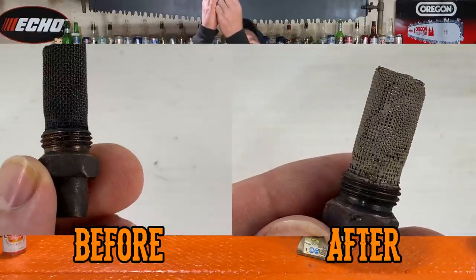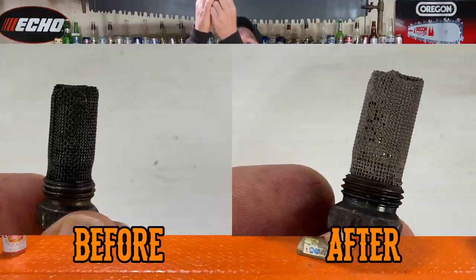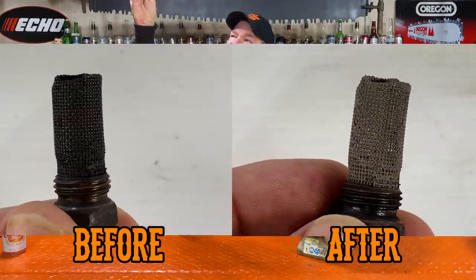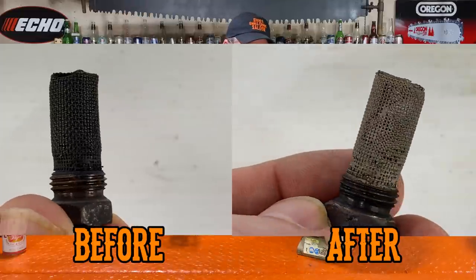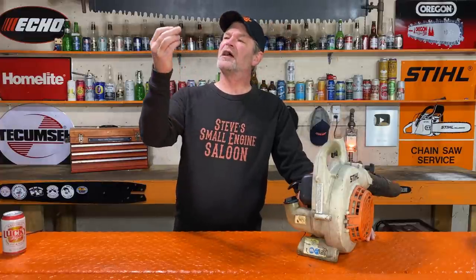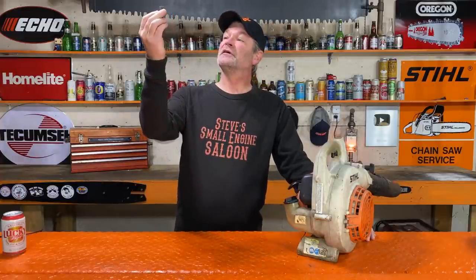I can actually see more light now coming through that — not a whole lot though. So that's one tank of Red Armor fuel through it. It took a little bit of carbon off the top of that piston and the spark arrestor screen is definitely better. I've got to try one more tank full and see if this is all real or not.